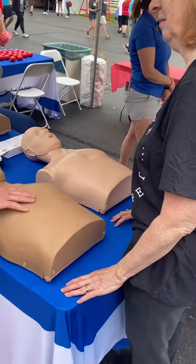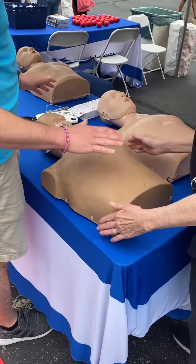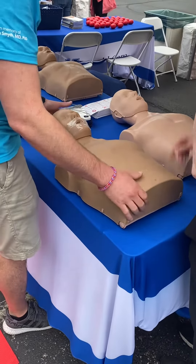For an adult routine, the first thing you're going to do is call 911, put your phone on speaker, then tap and shout: 'Hey, you okay? You okay?'